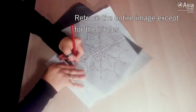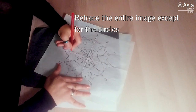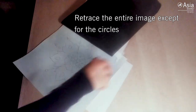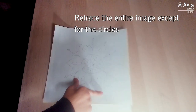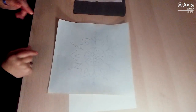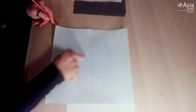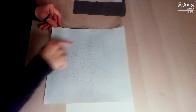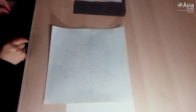As I'm doing this, my lines are actually transferring onto my watercolor paper. In this case, I have kind of left out the round circle that I originally traced, and just done it without to create a sort of flower.